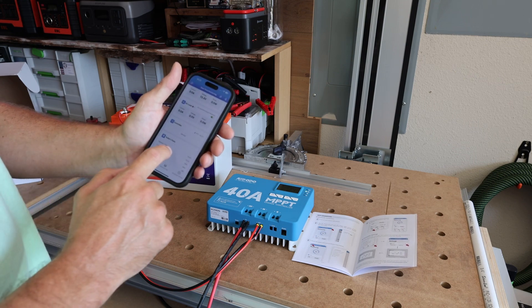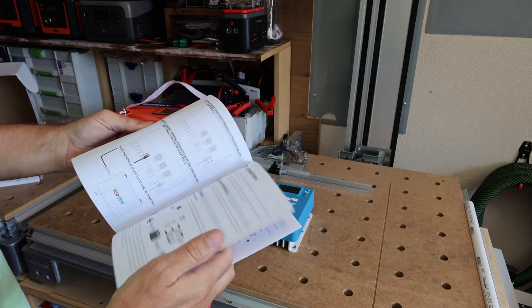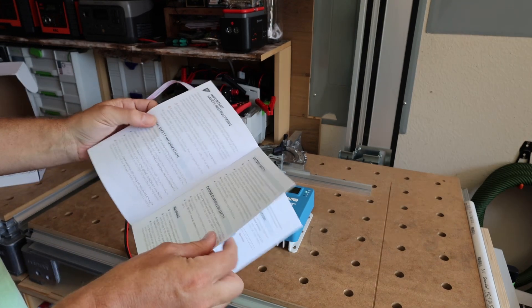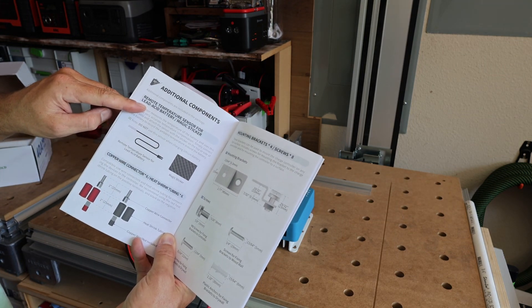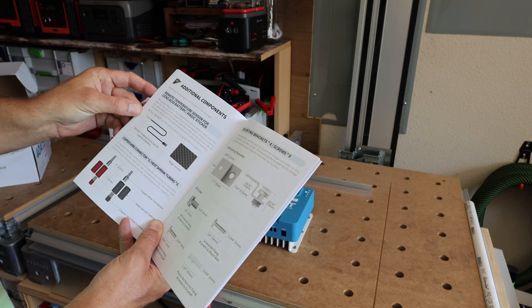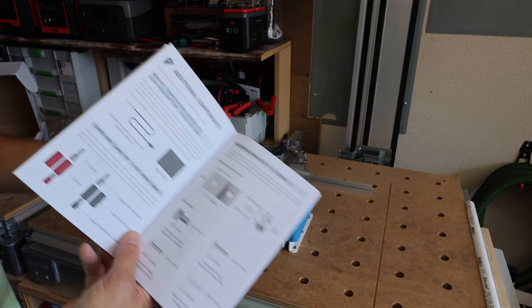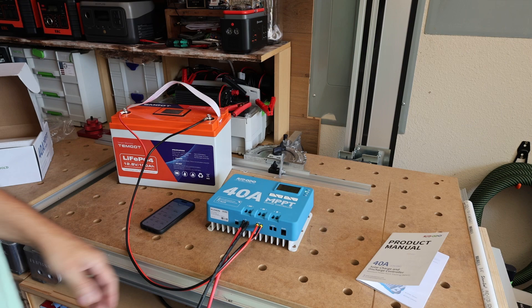One thing I want to point out is that the temperature sensor shown at unboxing is not used for a low temperature disconnect feature. It states right on the first page of the manual that the temperature sensor is for lead acid batteries only. The sensor measures battery temperature for accurate temperature compensation — do not use it when charging lithium batteries. So we won't be able to use it as a makeshift low temp disconnect, which is kind of a bummer.